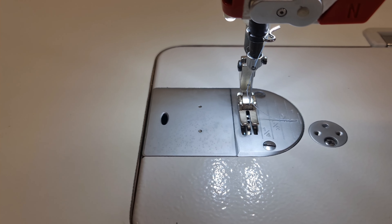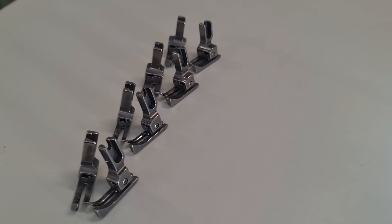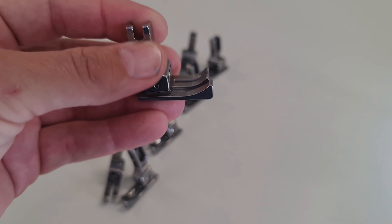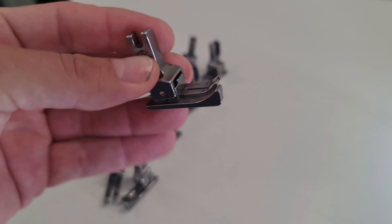G'day everyone, it's Adam from Oz Commercial Sewing Machines. I thought I'd do a quick video today on an accessory you might find handy. I've had a lot of customers inquire about these and didn't know that these type of feet existed — and that is compensating feet.